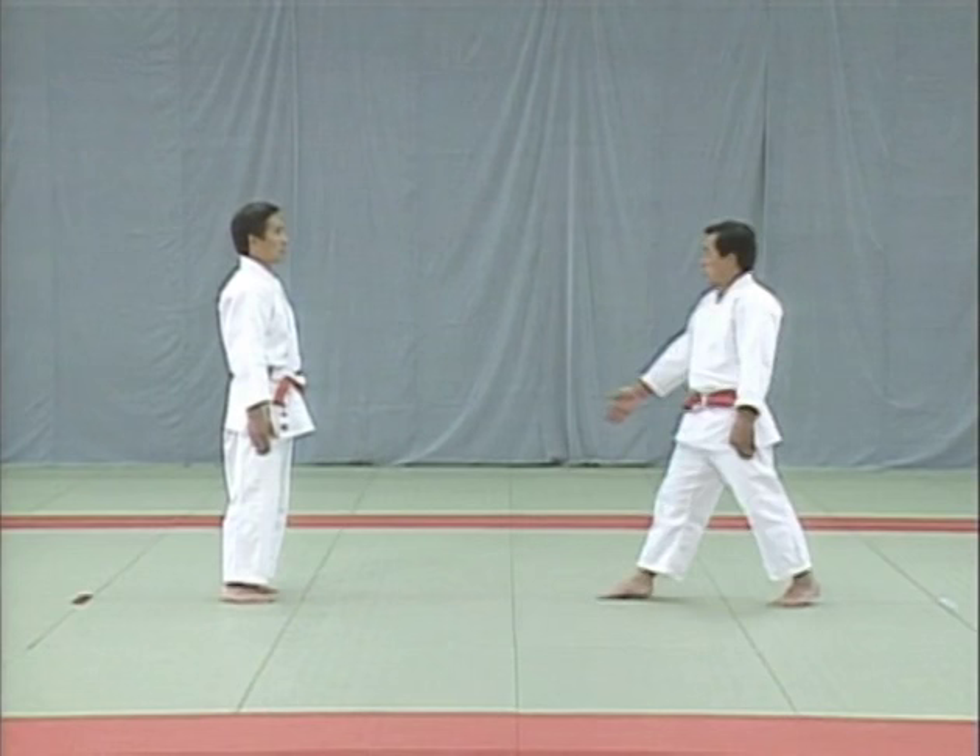Moving on from tsuki-age to uchi-oroshi, downward strike. In uchi-oroshi, the uke attempts to strike the top of your head with his fist. You evade this and step around behind him to apply an arm lock and hadaka-jime. The uke clenches his fist as he brings his arm down and aims the back of his fist at the top of your head. You avoid the blow and grab his right wrist to break his balance to the right rear corner, then take his left wrist and step around behind him to apply a hadaka-jime and lock his left elbow.